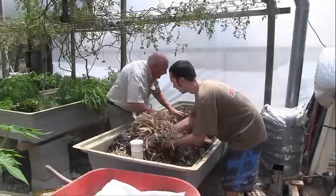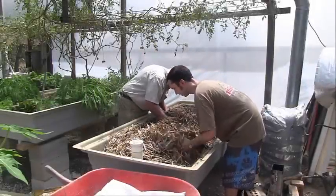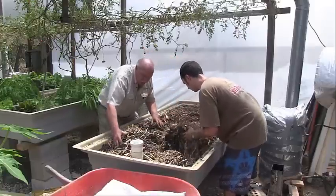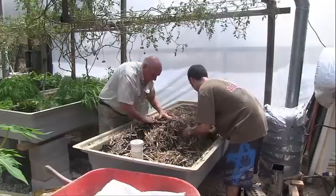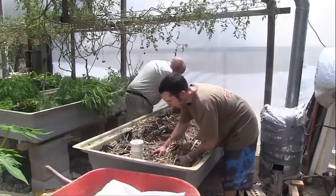I think we need another couple, don't you Andy? This straw will obviously help the soil to be nice and friable and will actually add volume to what we're doing, so we don't use quite so much of this expensive potting mix.